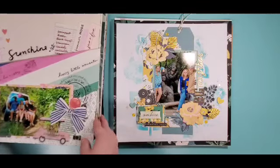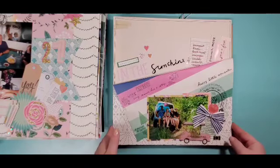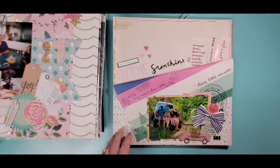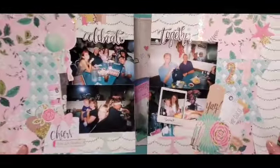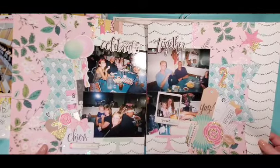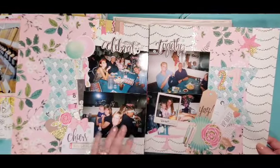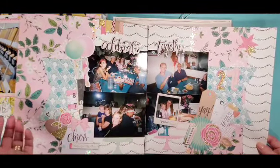Another Chasing Dreams — this is when we were in the selfie museum. A couple of paper layers, really pulled out the whole fact that the background was pink of the photo. The background paper has three embellishment clusters and a really big chipboard title.